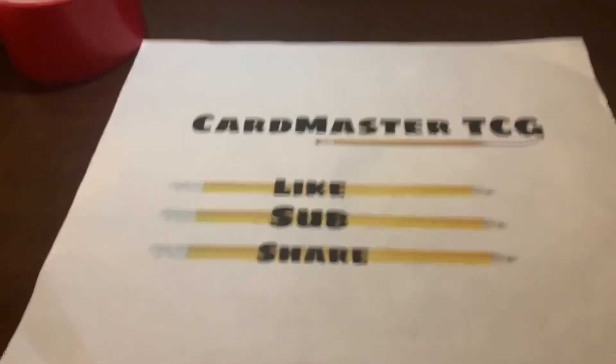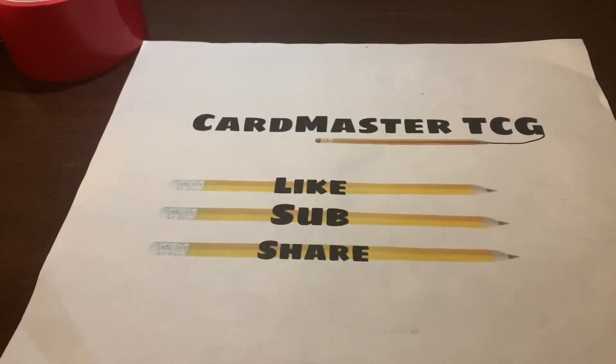What's up guys, Car Master TCG here, welcome back to another video. I might sound a little sick because I am a little sick, but I'm not gonna let this stop me from making another video. What I have made is the starter set of Ultimate Legend Unbroken Black and White, and I gotta say this starter set has everything that you will need.